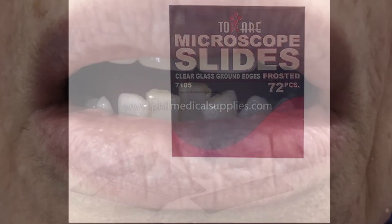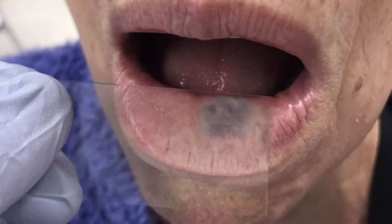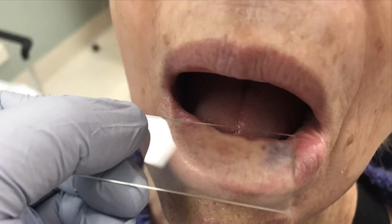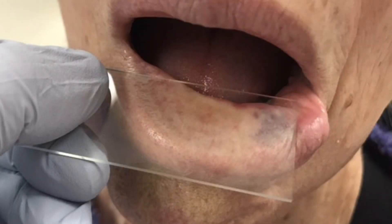When you have the glass slide, you apply firm pressure against a vascular lesion and observe if it blanches. If the blood dissipates intravascularly, when the slide is removed you can see if it refills again.